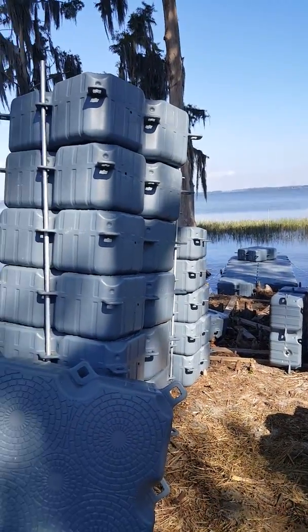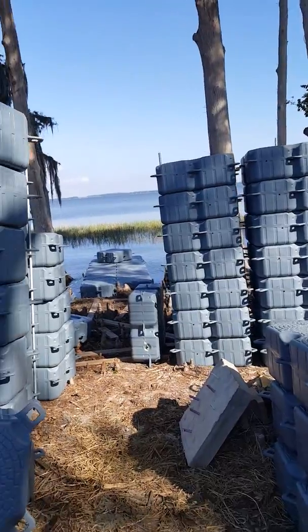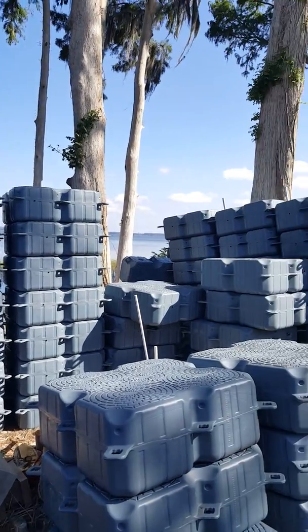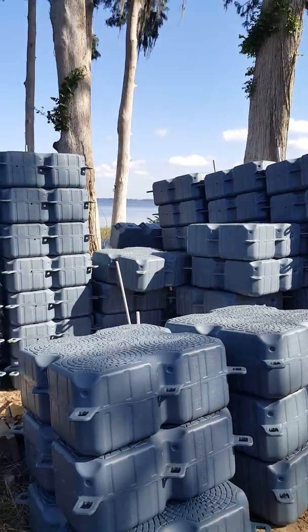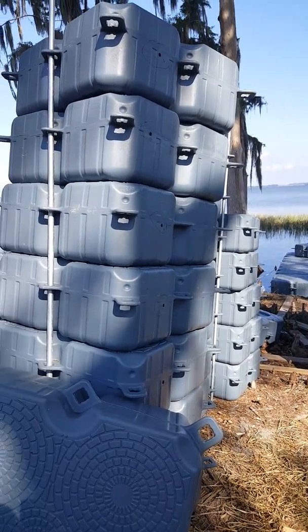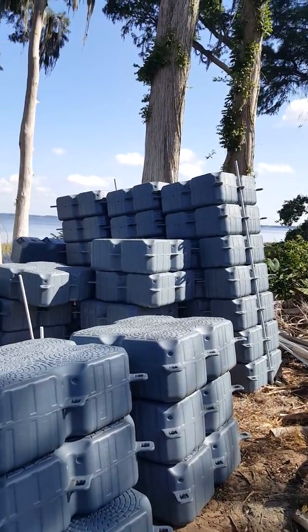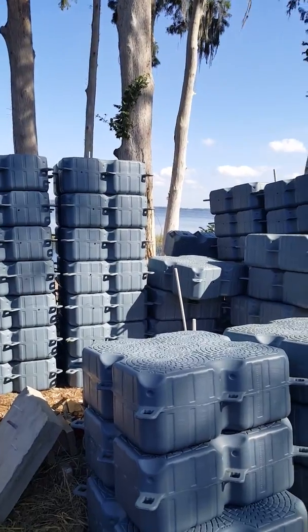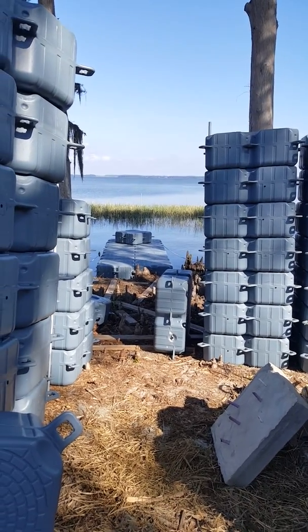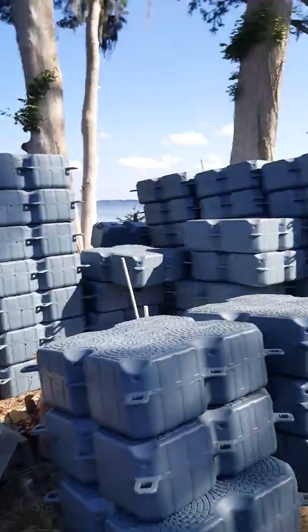Hopefully this helps somebody do big-time research before buying any blocks from China. This particular Vanace rep swayed me away from another supplier — she spoke highly of their company, and honestly I think she was flabbergasted when I sent her pictures of what they were sending out. They're office workers and don't really know the product. I did get refunded pretty much half of what it cost me to get the dock here, but it's laborious work to repair and set in the water, not knowing if it'll last more than one or two years.